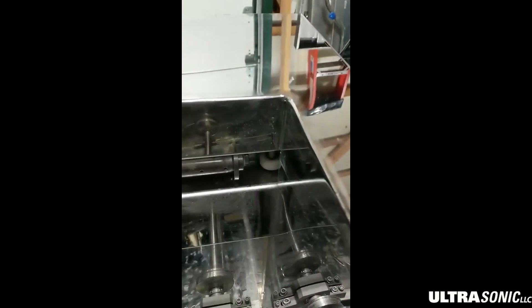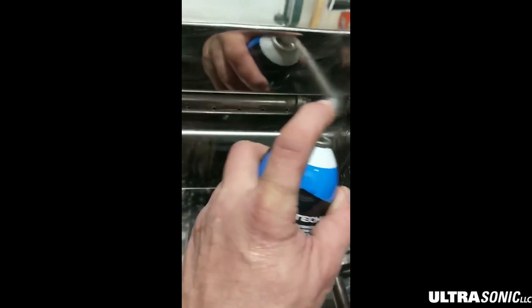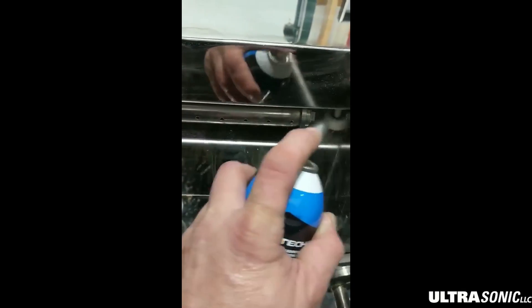Over here in the front corner is a water level switch. We're going to take and clean that with some brake clean. This is the main tank down here, and the small tank right here — this cover is what covers that. We're going to take that off with a couple little wing nuts.